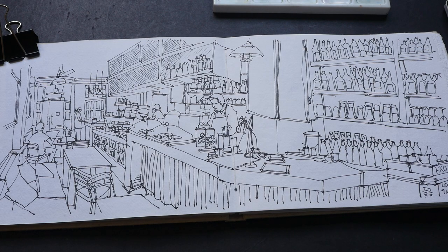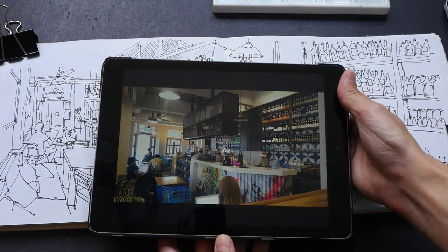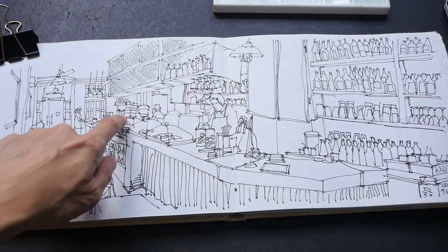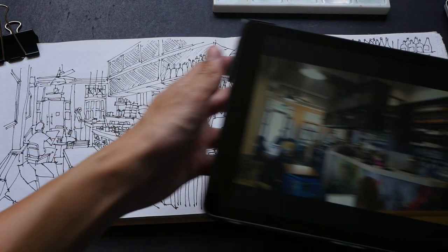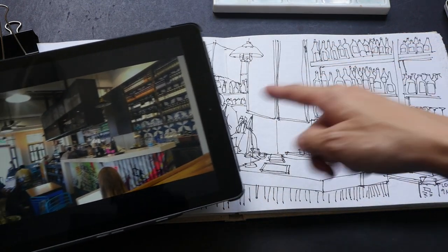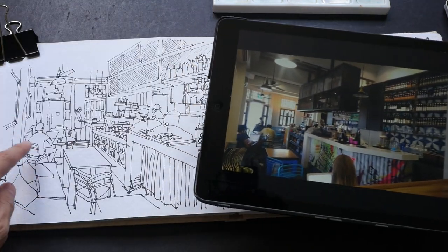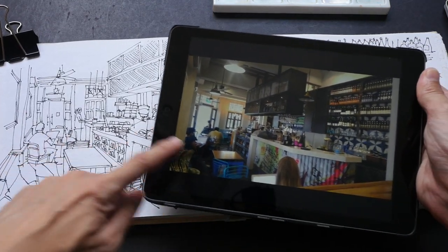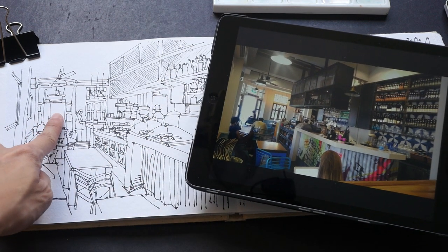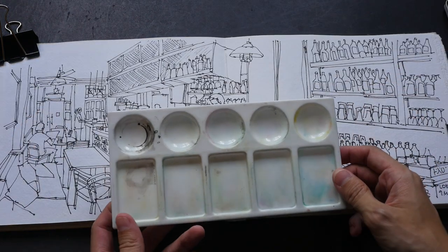Let me just show you the reference photo that I took at the cafe yesterday. So this is the cafe — the bar counter is here, this is the whole counter, and the beer bottles and wine are all behind here. There are some people seated here, one guy is using a computer — I managed to get that into the photo — and the door, which is very bright, is here in the background.